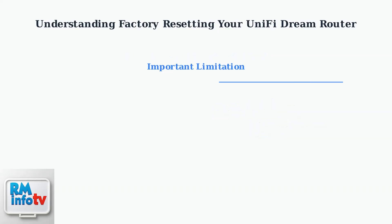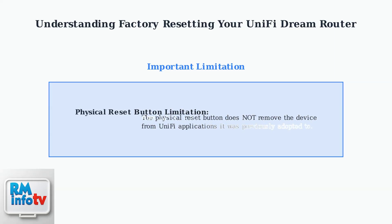Here's a crucial point to remember: the physical reset button does not remove the device from any UniFi applications it was previously adopted to. This removal must be done through the UniFi application interface itself.